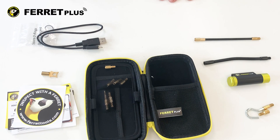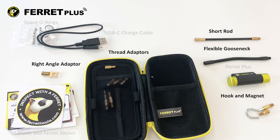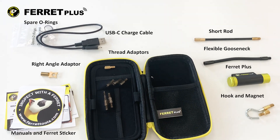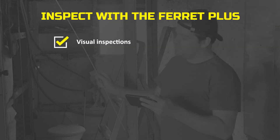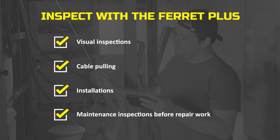The kit comes with multiple accessories, including a range of thread adapters, a handy right angle adapter, gooseneck, rod, rare earth magnet, and hook — great for visual inspections, cable pulling, installations, and maintenance inspections before repair work.